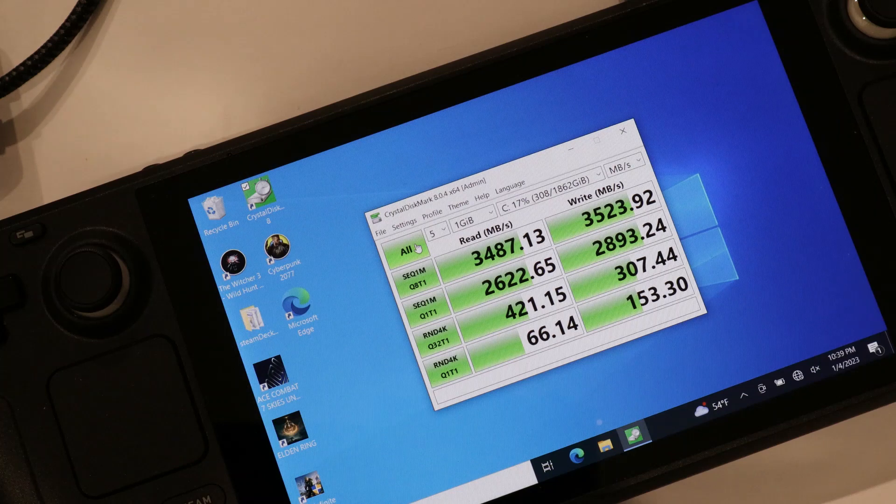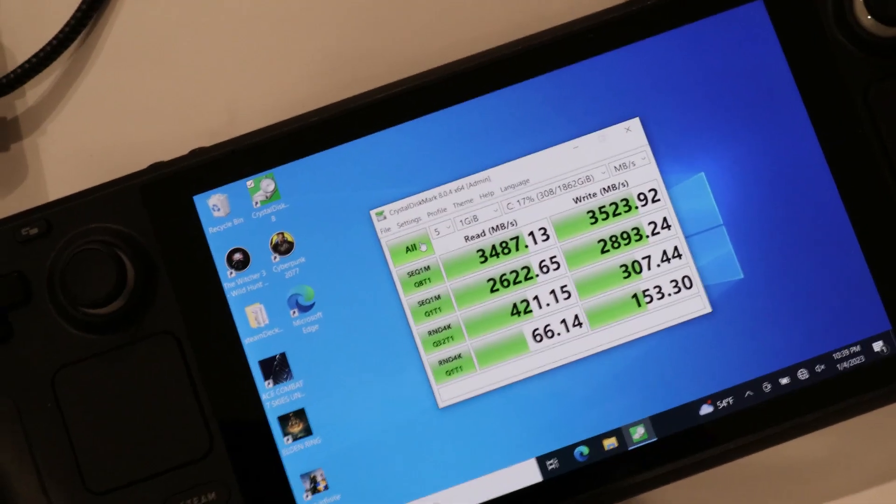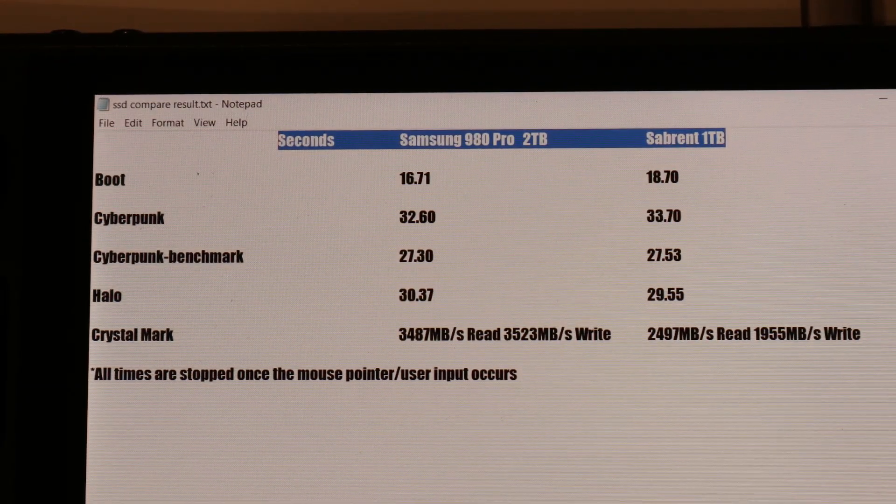That's definitely very good. I think with this SSD and the Steam Deck's maximum throughput, it's definitely up there. Looking at both SSDs' results, I believe it's not really worth it once you go over around 2000 MB/s. It doesn't make a lot of sense in terms of buying a more expensive yet faster SSD.